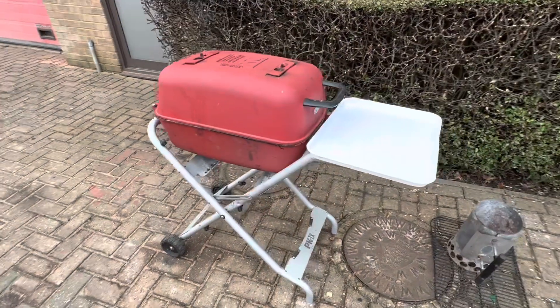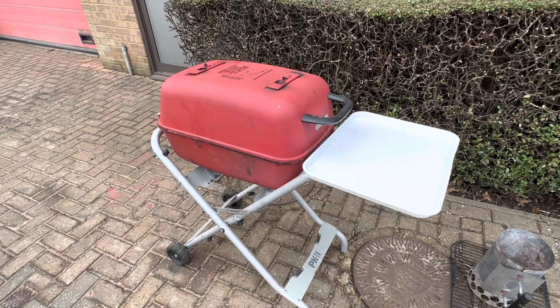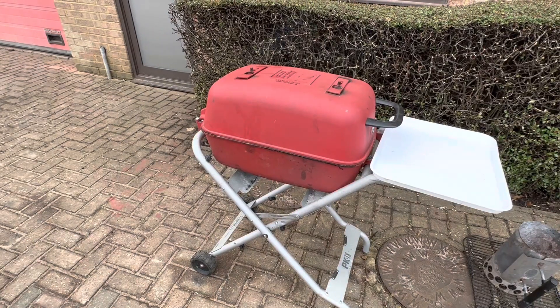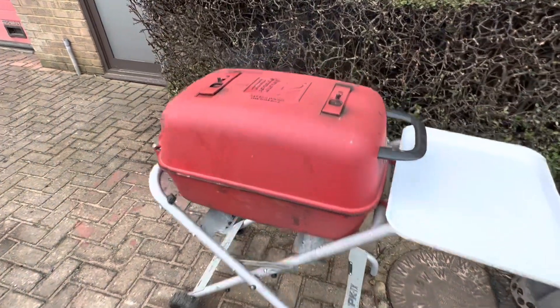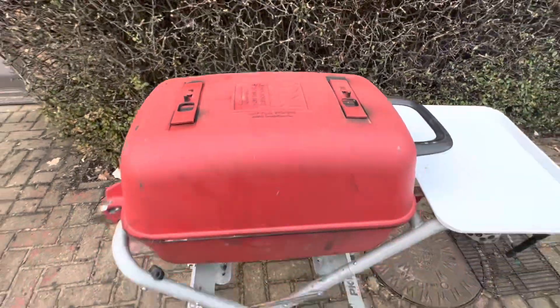The butcher actually gave me a full pack of brisket, but it looked like it had been hacked about a bit. So I just salvaged the flat, and the point I'm going to make a chilli with at some point. PK-TX, locked in, clean blue smoke, and we shall see how we go.